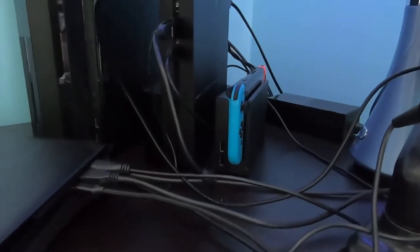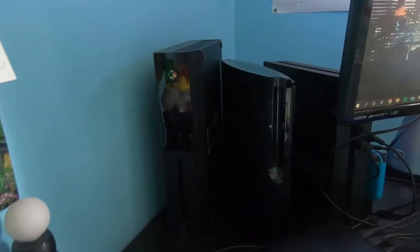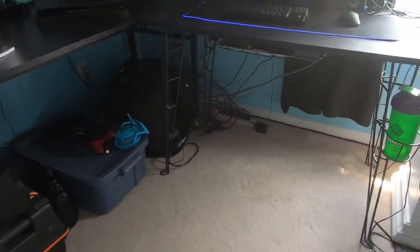I tried to place the consoles fairly stylistically. It usually gets covered up by the monitor, but I'm trying to use the space as best as I can. When I was originally setting it up, I tried to position them in such a way where it kind of covers up the mess of cables behind them. Cables are everywhere - that's probably one of the main hurdles with a setup like this. Cable management is something I'll detail a bit more as the video goes on.